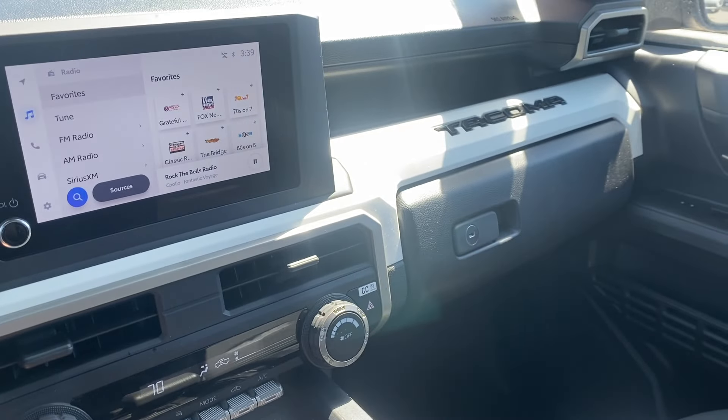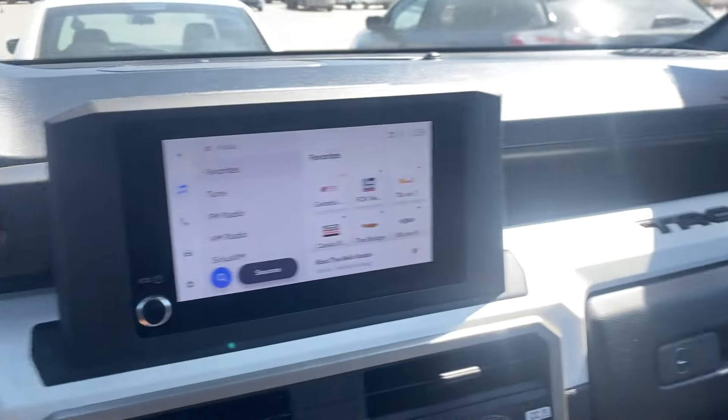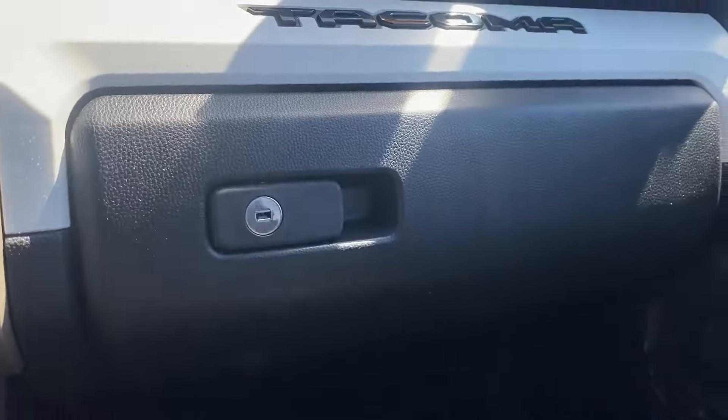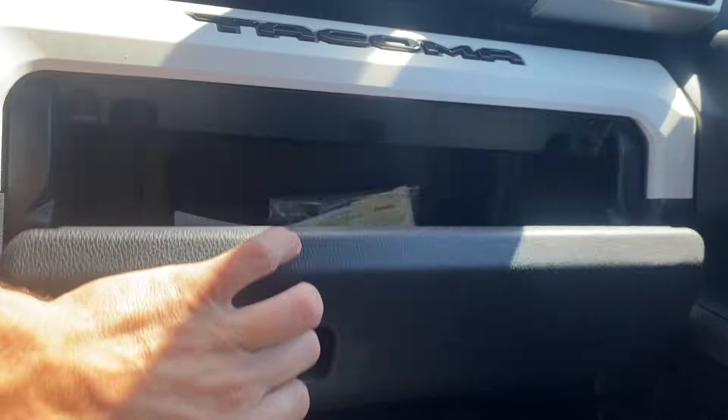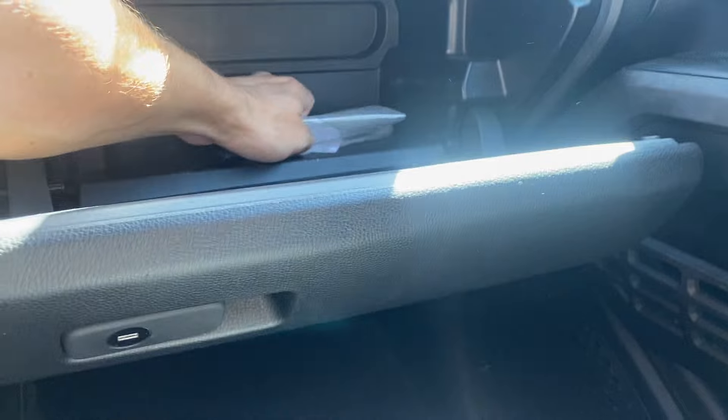This is a 2024 Toyota Tacoma TRD edition. I'm going to show you how to replace the cabin air filter. This is the glove box — we're just going to open that and remove all your papers. This one's really easy to get to.